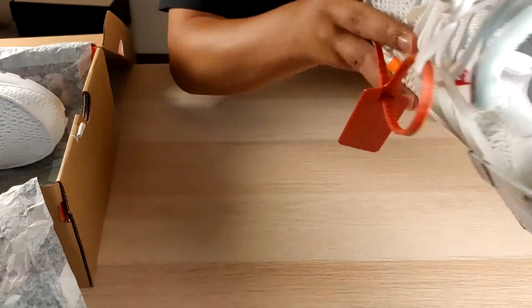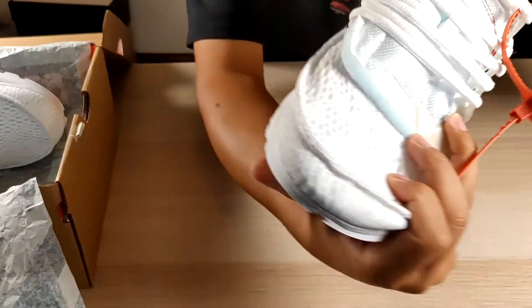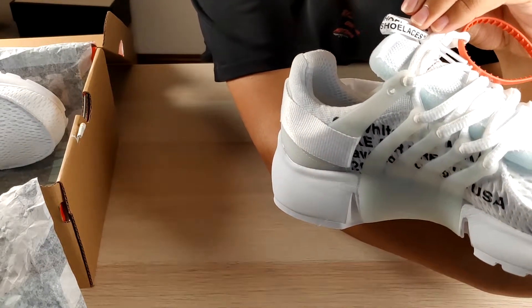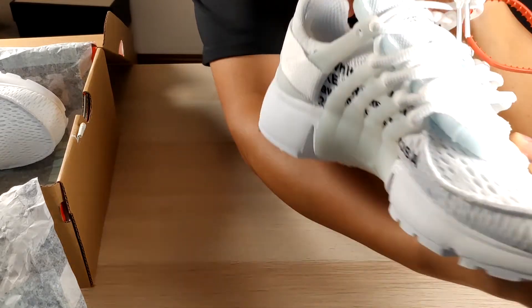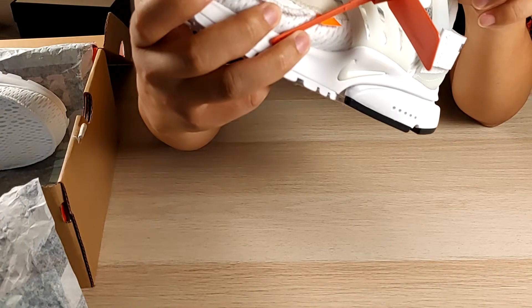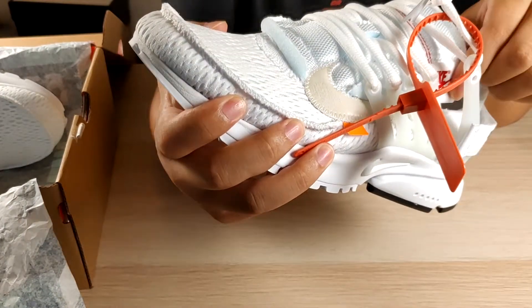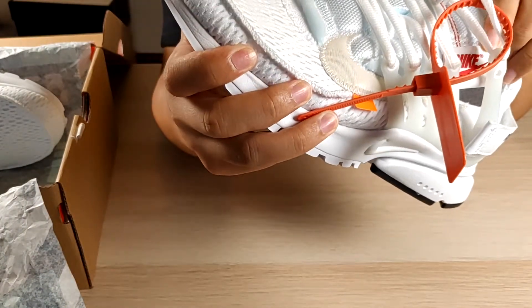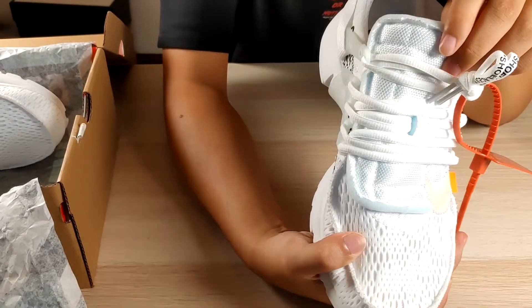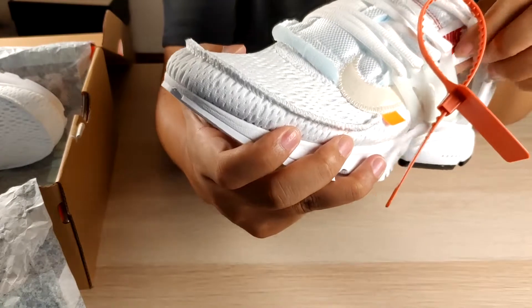Shoe laces say 'shoe laces'. Relocated the Nike tag — relocated the Nike tag on the tongue.